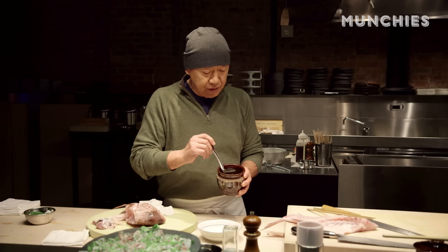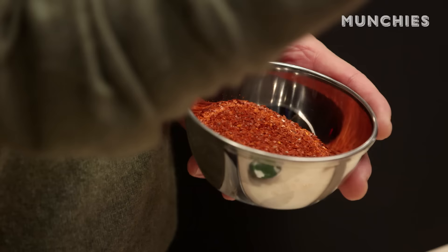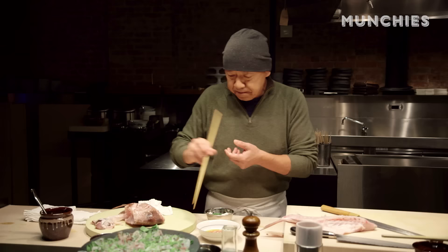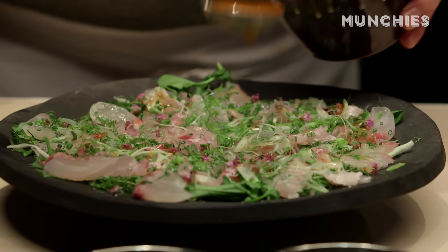Today this is called orange ponzu sauce. We just squeeze fresh orange juice. The ratio: orange juice 60%, 30% regular soy, maybe 10% fish sauce. Add a little bit of vinegar if you like — more acid. And chili pepper, roasted chili pepper, throw in a little bit. Don't buy ponzu sauce; it's very simple. Just dip in — eat. So good. Whatever fish is leftover from my restaurant, I bring it home. My style, my way to eat. That's what I like.